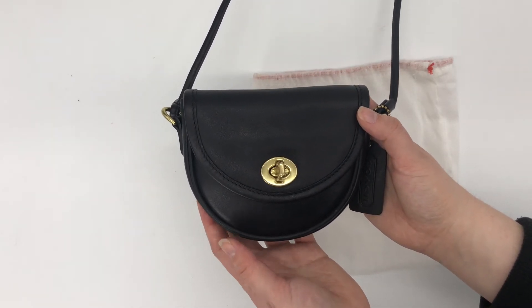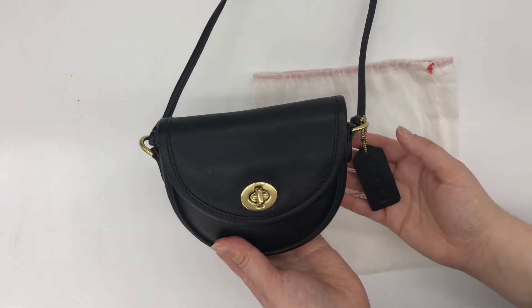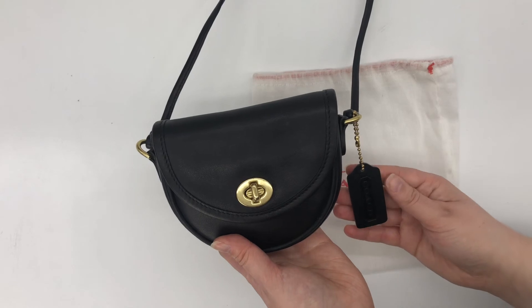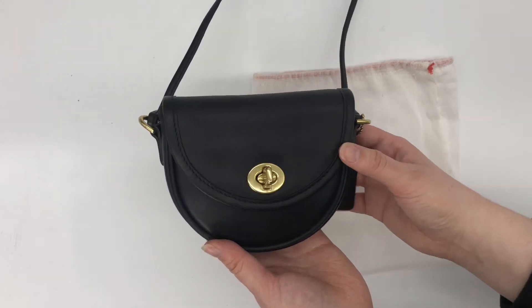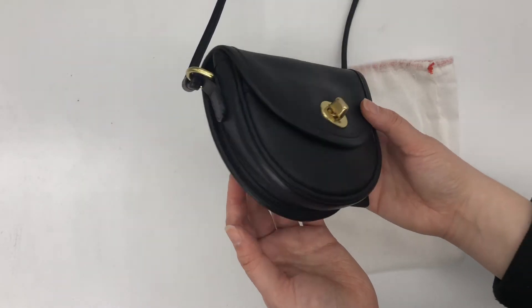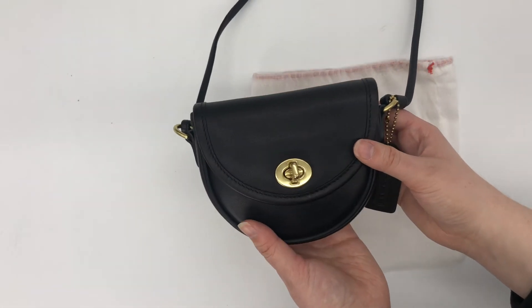This is definitely a good option if you want something really lightweight that's not going to be heavy on your shoulder. I think it would be a good size to fit maybe a wallet and maybe a few other things, depending on the size of your wallet. I'd say this bag is a little bit bigger than a standard size wallet.